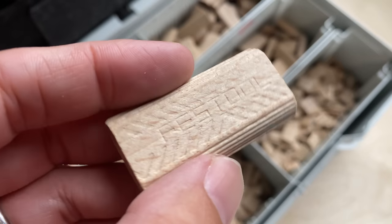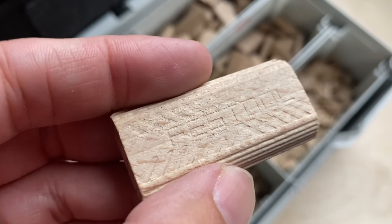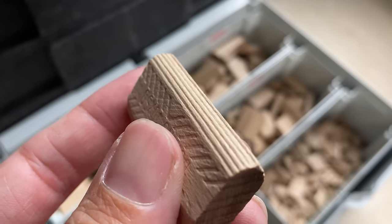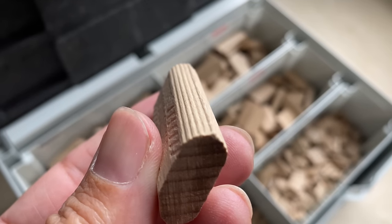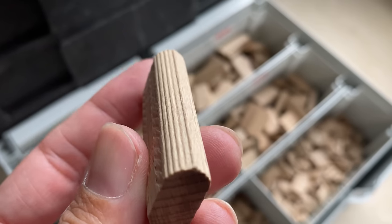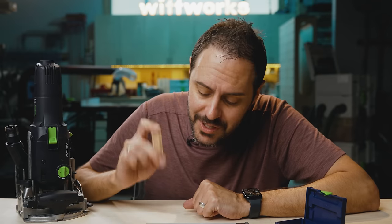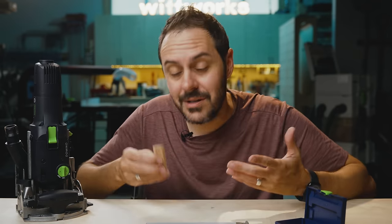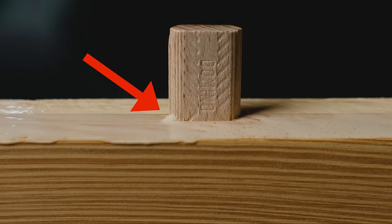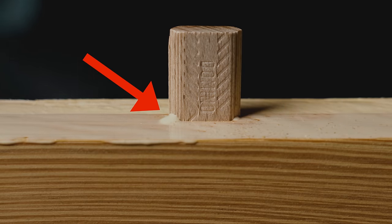Speaking of glue — if you look at a Festool Domino tenon, there are pockets for holding glue. My favorite detail about these tenons are the ridges on the side. At first I thought they were a design feature, but they actually serve a function. If you put too much glue in your Domino joint, hydraulic pressure could eject it. But these ridges give a channel for excess glue to escape, so you can bottom these out and have all the glue you need without too much.